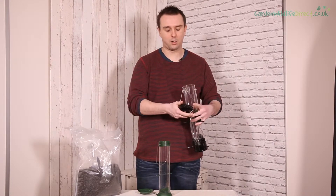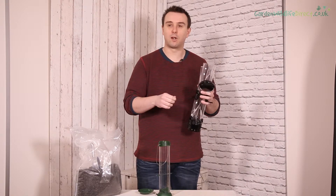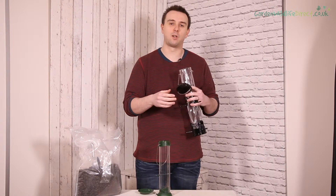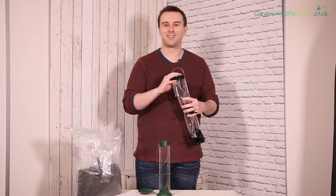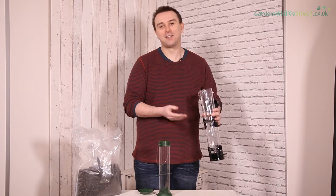So this feeder you take apart, you need a good wire brush to go down, you can use a screwdriver to take the ports off. I haven't got a screwdriver today because that would be too prepared. And that's great.